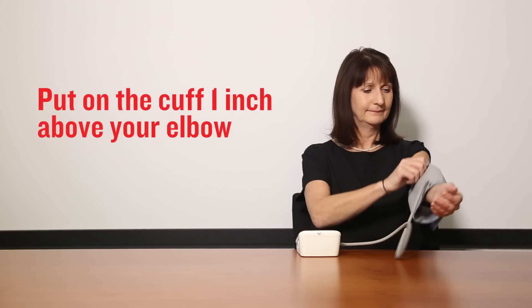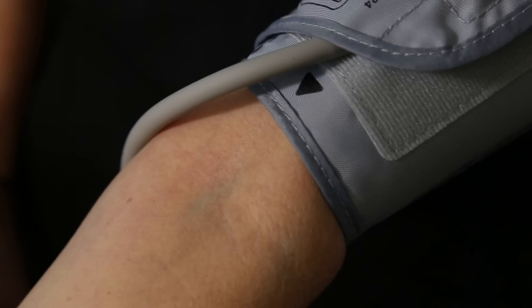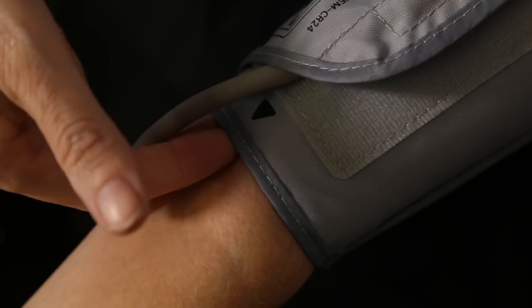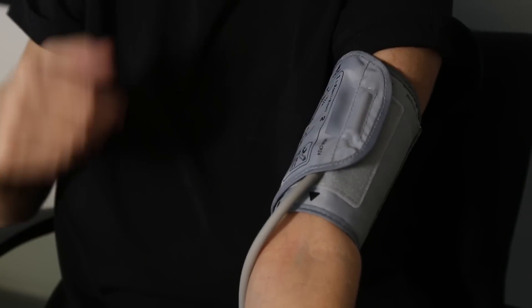Put on the blood pressure cuff with the bottom one inch above your elbow. The tubing or arrow mark should be in the centre of the front of your arm. Tighten the cuff so you can just fit in two fingertips, and make sure it is evenly tight at the top and the bottom.